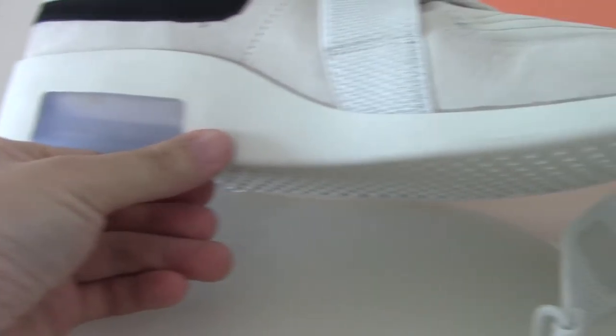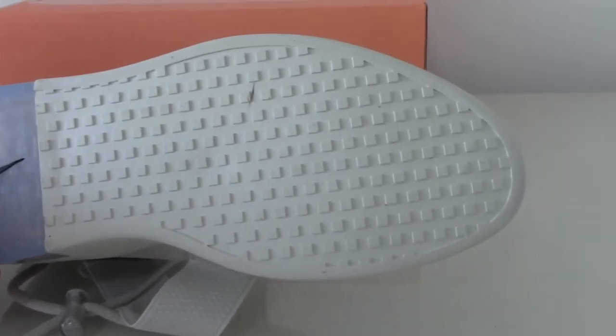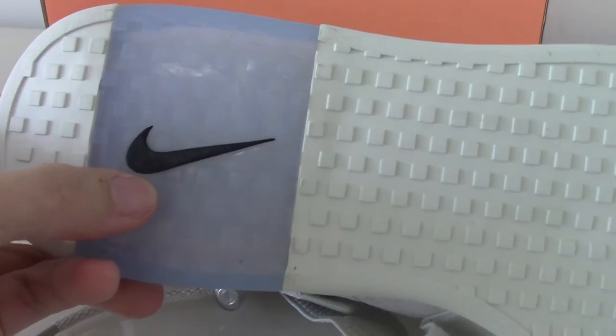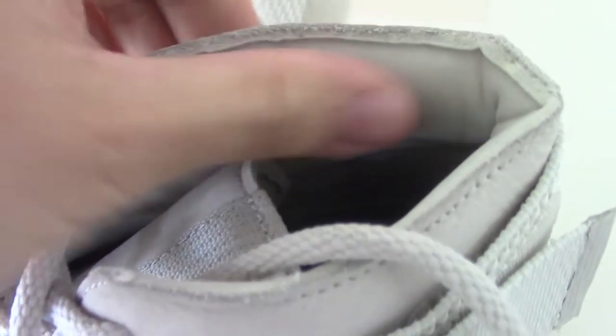Now let me show the bottom — the bottom is also white with printed black Nike branding. About the inside color, the materials are very comfortable. The tongue part is black, printed with 'Air Fear of God.'